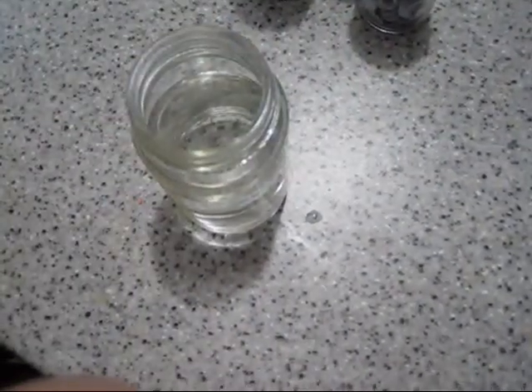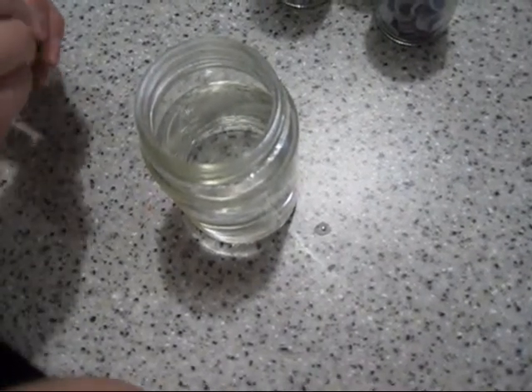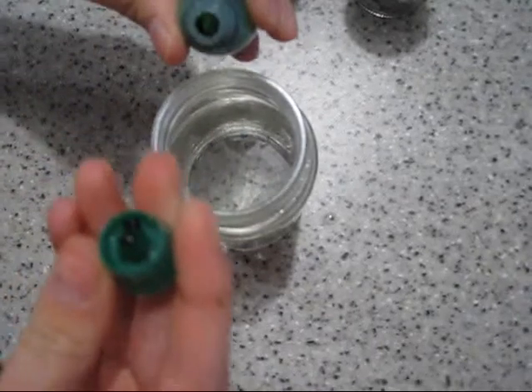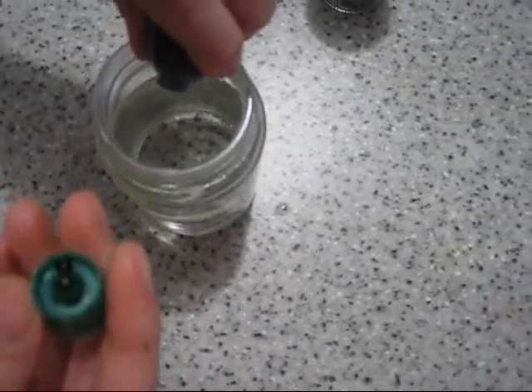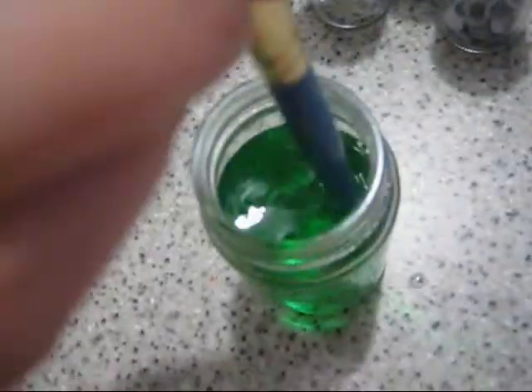Then you're going to get the dye, and you're going to put — I don't know how many drops you want, but it doesn't really matter how much. I'm just going to put probably just one, that would be good enough. Then I'm just going to use the end of a paintbrush and stir it. You can make it darker if you want, but it doesn't really matter.